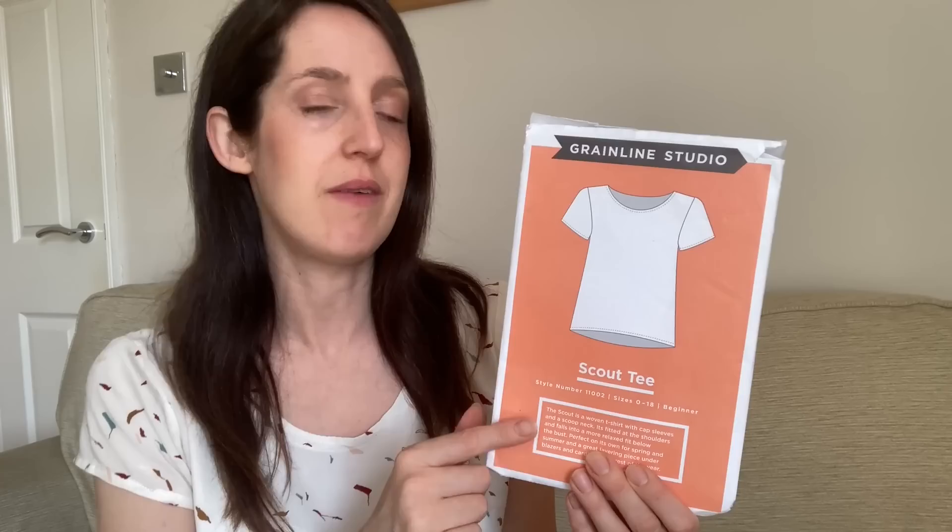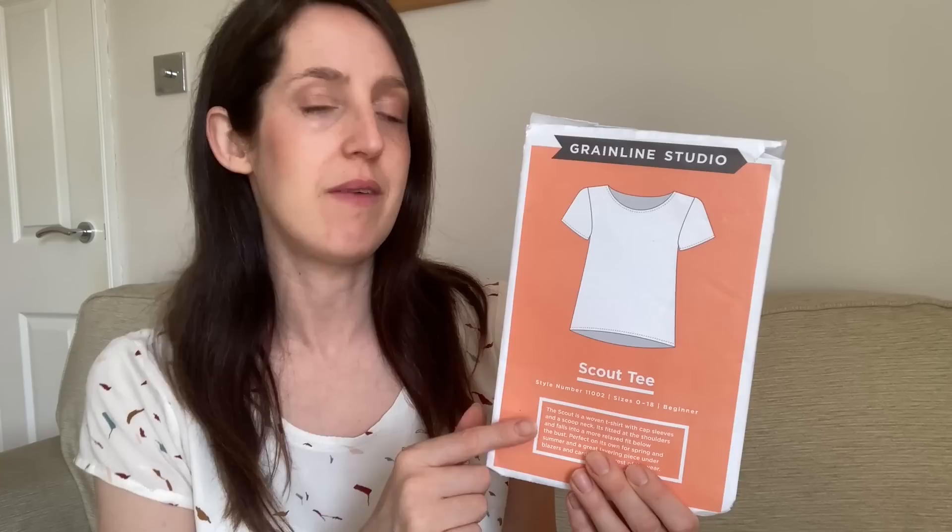It's a little bit fitted around the bust and then goes out into a gentle relaxed fit down to the waist and hips area. It's not super fitted at the bust - it's just a t-shirt that, even though it's made in non-stretch fabrics, you can pull on over your head. It's got a good size range - the paper pattern comes in US 0 to 18. On the Grainline Studio website there's also a PDF version available in US 14 to 32, and that version has bust darts for a bit more shaping.